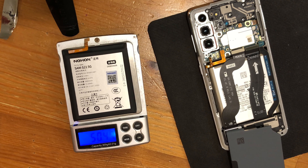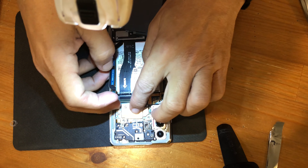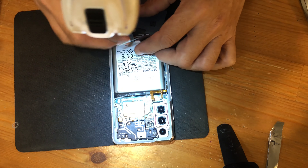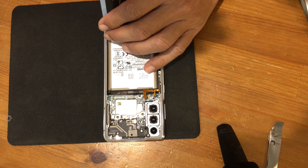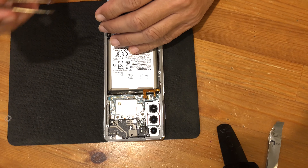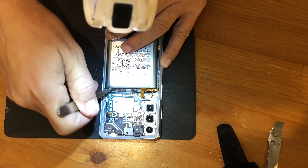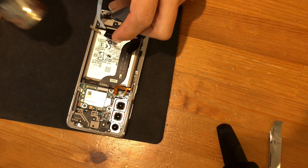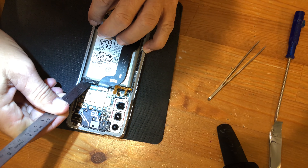This new Nohon battery weighs 50 grams, which is exactly like the old battery. Now it is possible to start pulling the old battery out. I am warming the glue again with the heat gun.